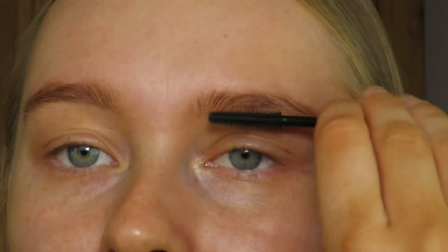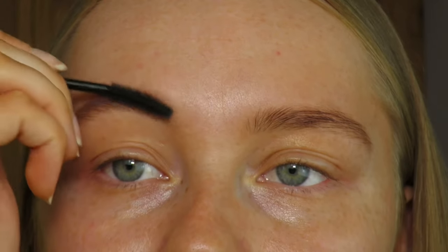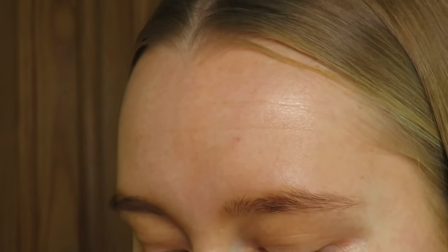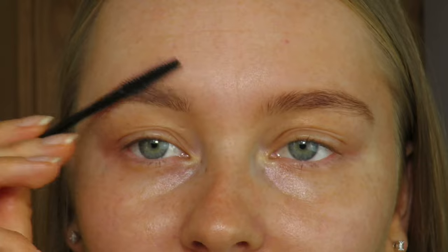For brows, I start off by brushing them through with a spoolie so all the hairs are facing the right direction. I do actually tint my own eyebrows — I use a brow tint in the shade dark brown, which makes them last a little bit longer. I like having them done so that on no-makeup days I can just add a brow gel to keep them in shape.